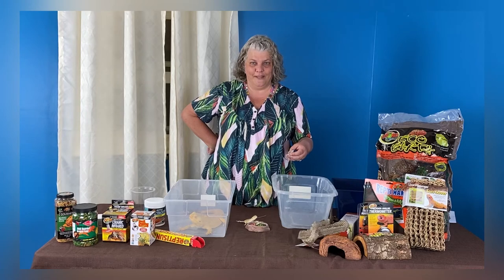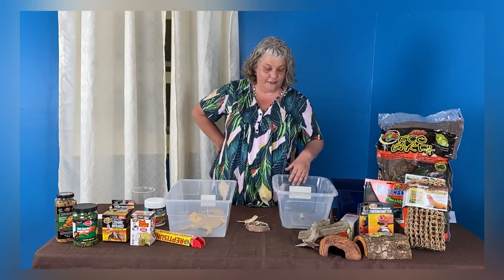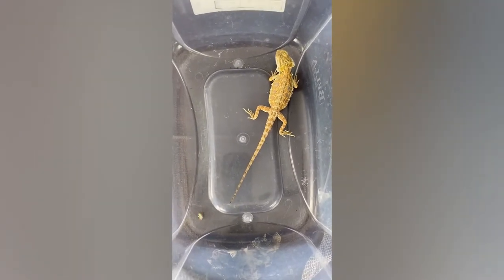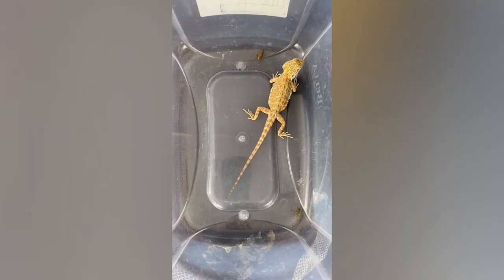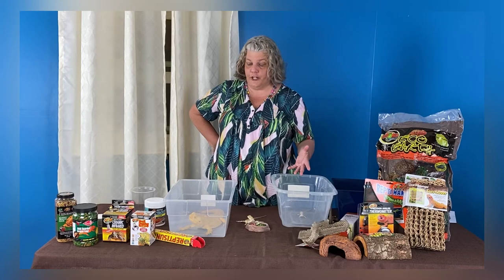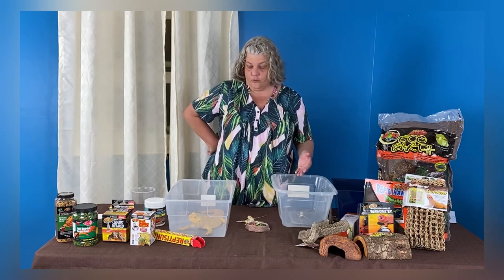When we have bearded dragons in an enclosure, we take them out and put them in tubs — just like these little travel tubs — and feed them in the tubs. We don't want them to have a feeding frenzy and start going after toes and tails. We also want to make sure every single one of them is eating, because you'll always have that one that's a little stronger and bigger who eats most of the food while the other stays small. We also don't want them to ingest any substrate, so feeding in a separate container is a great idea.